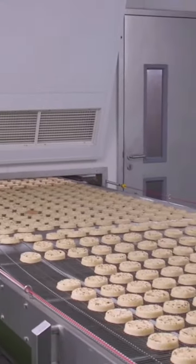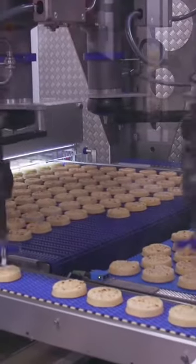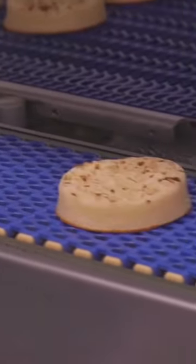Once toasted, the crumpets then go on to be cooled in three separate rooms, each with varying temperatures. These custom-made robotics are capable of picking up 86 crumpets a minute, sending each one onto the final stage of the process: packaging.